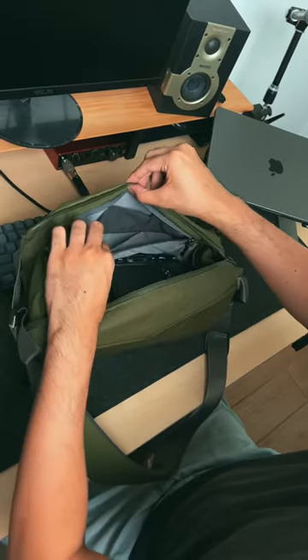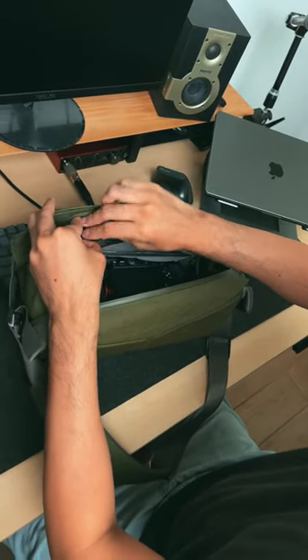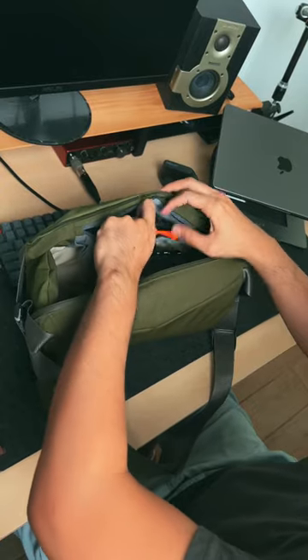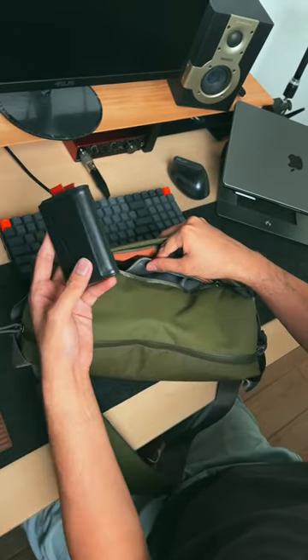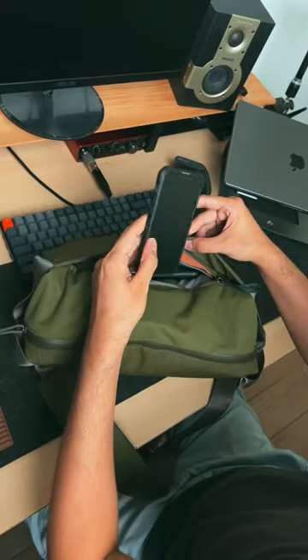Inside the bag, you have a zippered compartment where you can put batteries and probably some charging cables. In the outer pocket, this is where I store my wallet and my smartphone.